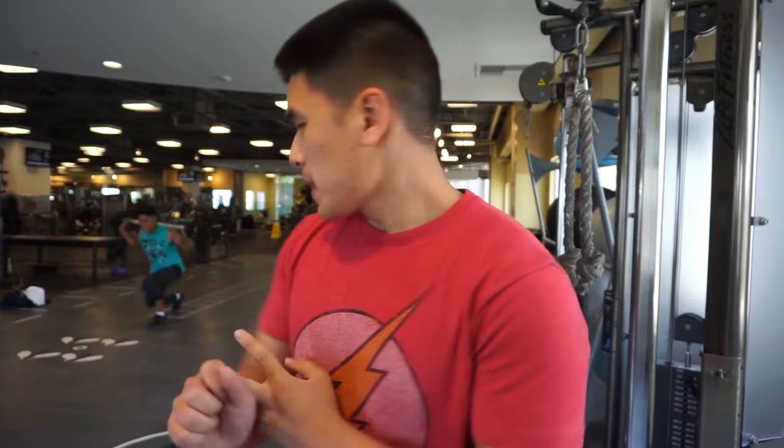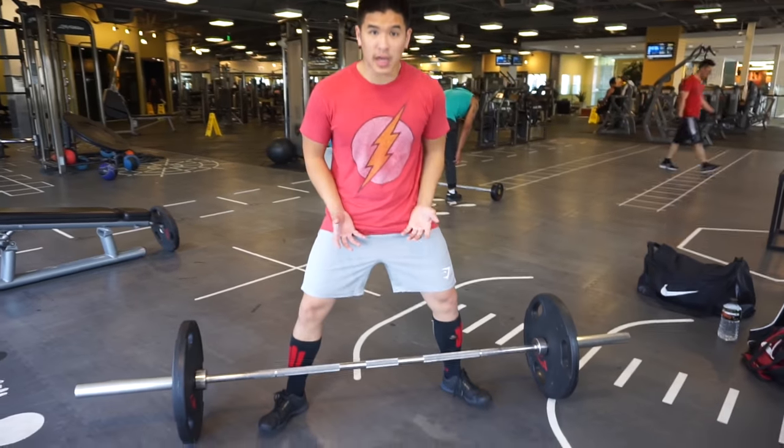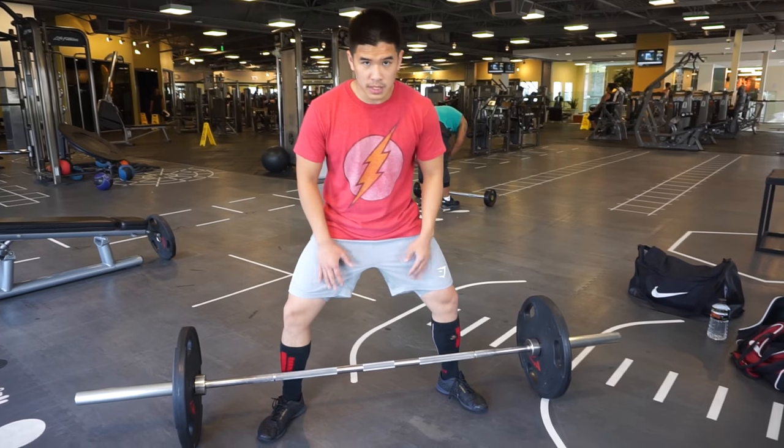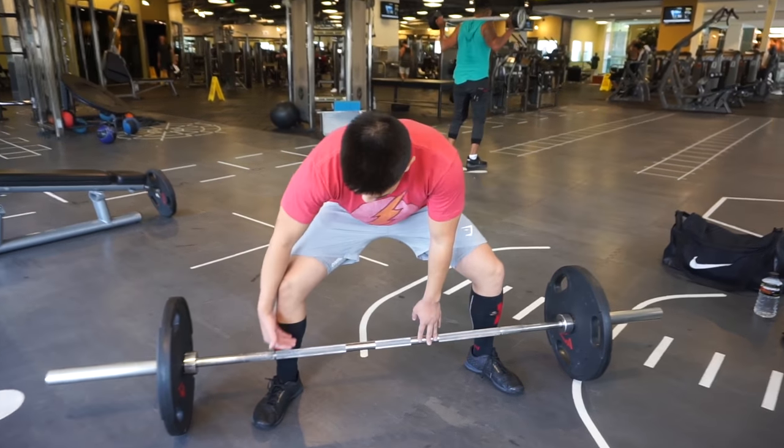What's going on guys, so today we're going to be talking about the sumo deadlift — specifically two main things: stance width and the angle of your shin or tibia. A good way to figure out your stance width is to open up your hips as far as you can, externally rotate at the hips as much as you can, and sink down.